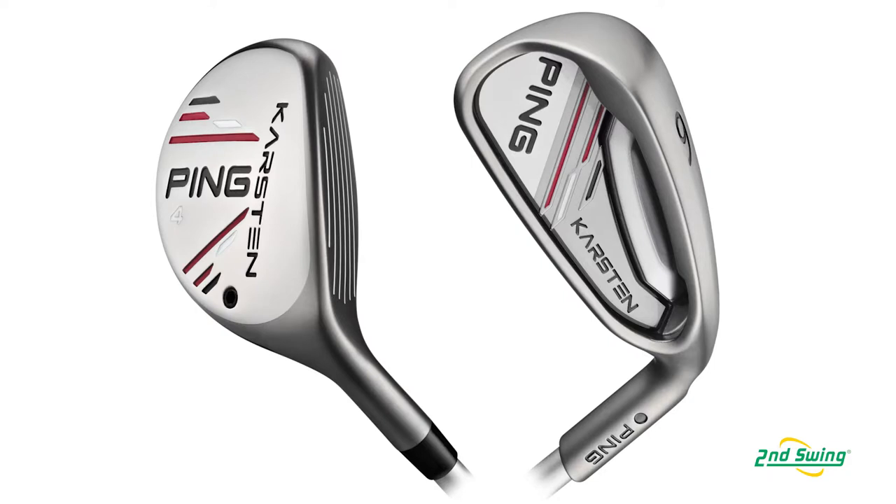The Karsten family is really a hybrid iron set, and it's a family built for distance. We took a balanced approach, doing some unique things with changes to the loft offerings and changes to the standard length progression.